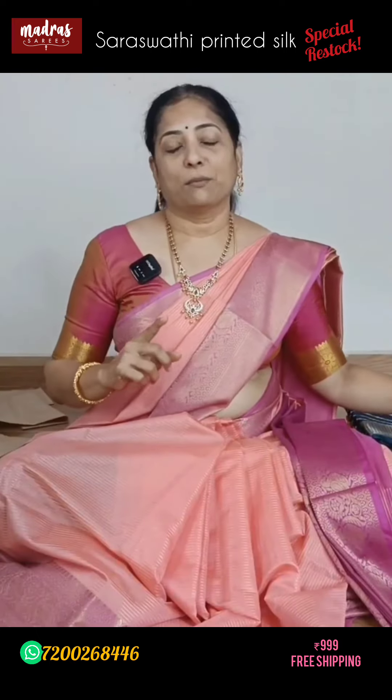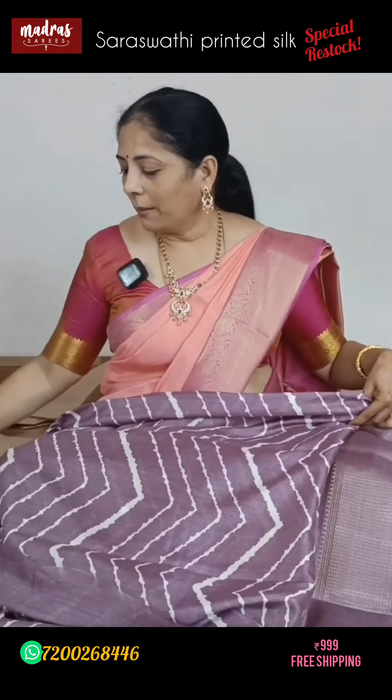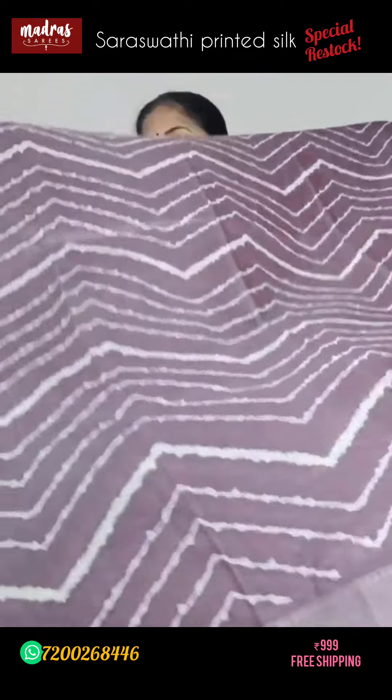Many customers out there in Andhra, Telangana, and Karnataka will love this saree. I'll try to explain in both English and Telugu, but if you have any doubts beyond what I've explained, please get in touch with us on WhatsApp and we'll be able to help you.